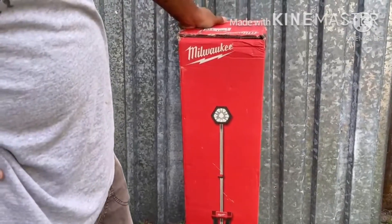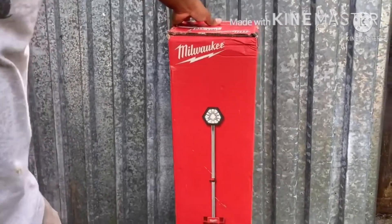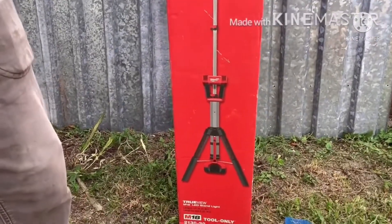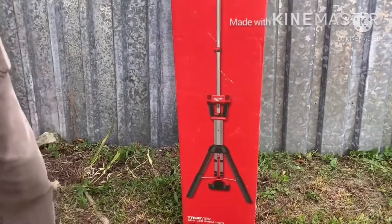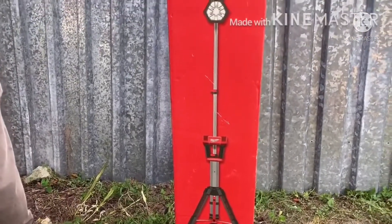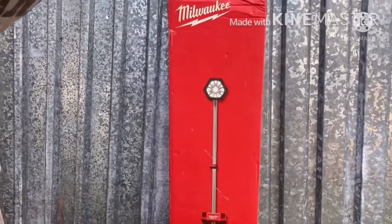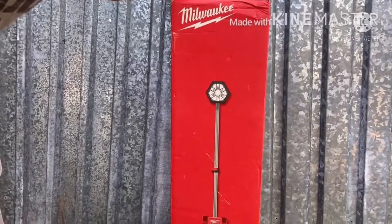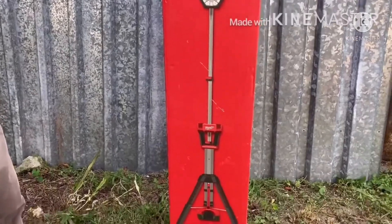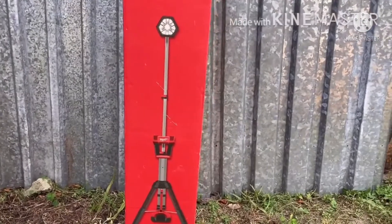Today we're going to be making a product review on the True Light M18 LED stand light from Milwaukee. This is a tool-only package — they also have one with the battery included. I got this at Home Depot on sale. I try not to pay full price on these products since they can be fairly expensive. I got this for about $125 to $150; retail price is about $200.